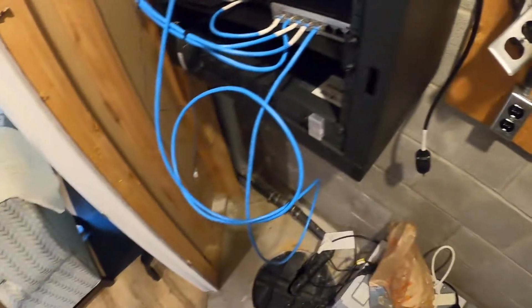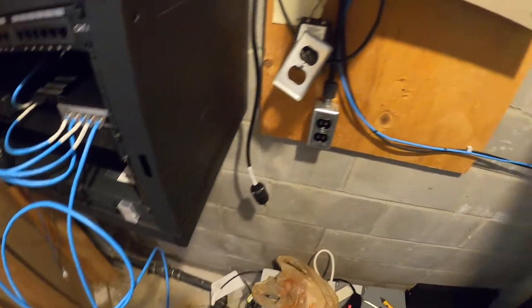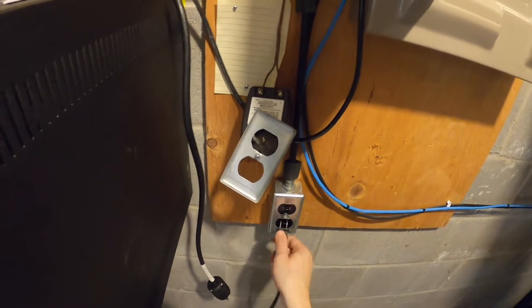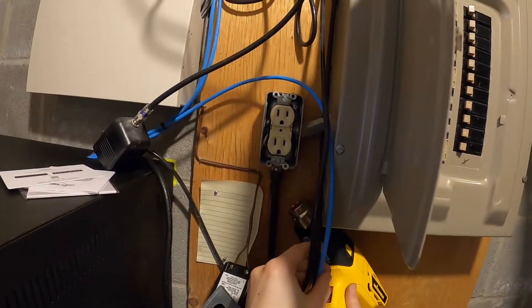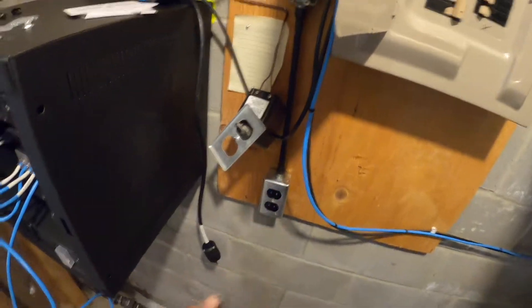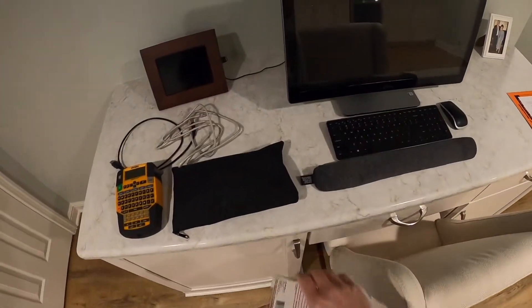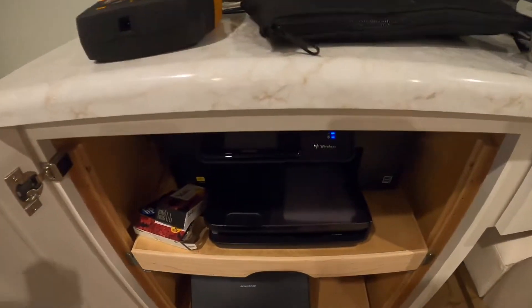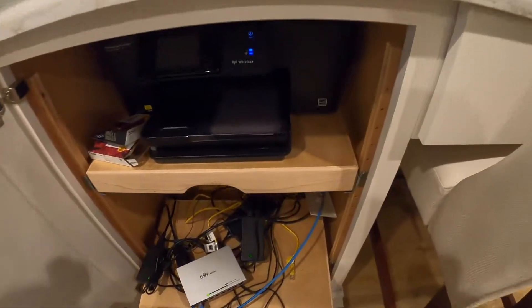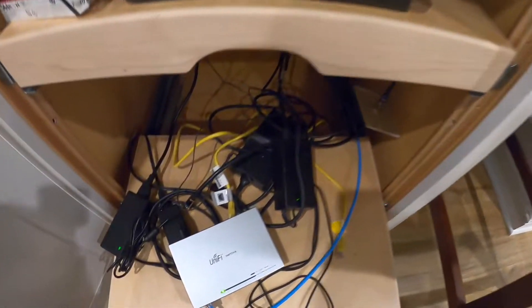Now that our outlet is back together, I just want to shrink down this tubing. Now that that's done, we can put everything back together and start working on our rack. We've got everything run in the rack, so at this point I want to clean up this mess, which is plentiful.